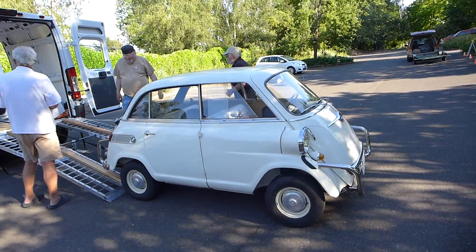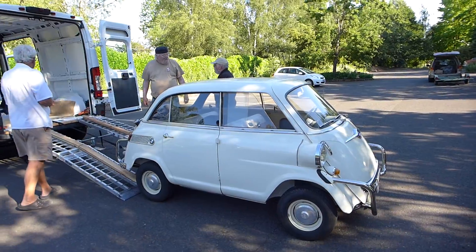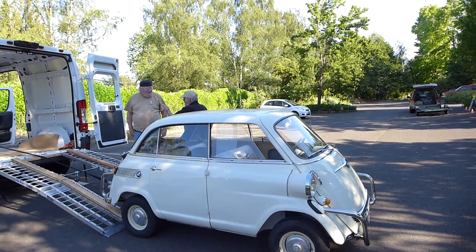The van just gave birth to a BMW limo. Thank you. How do you turn it off?